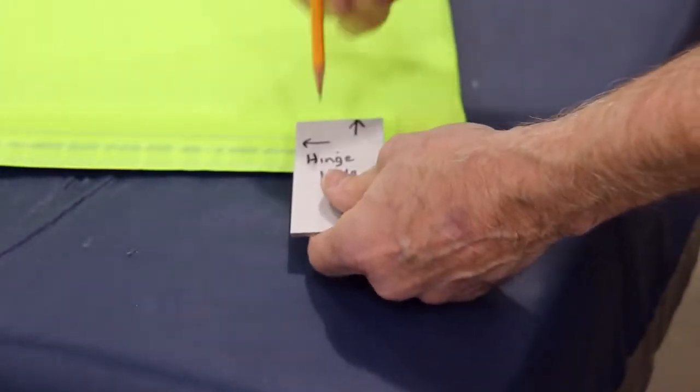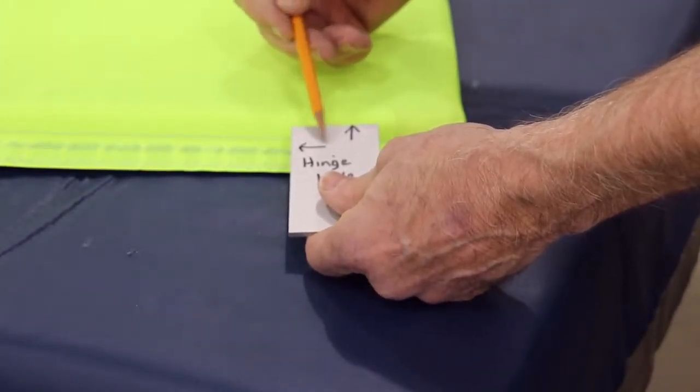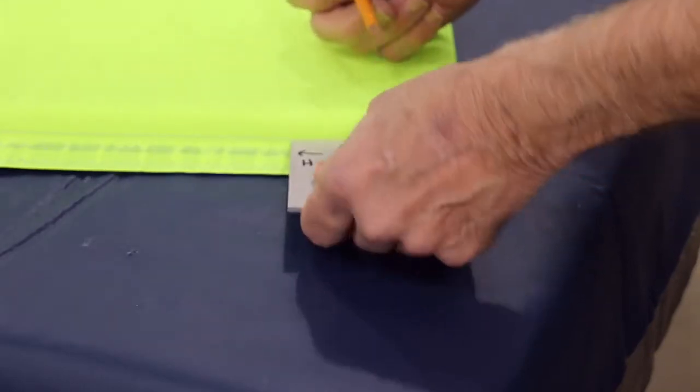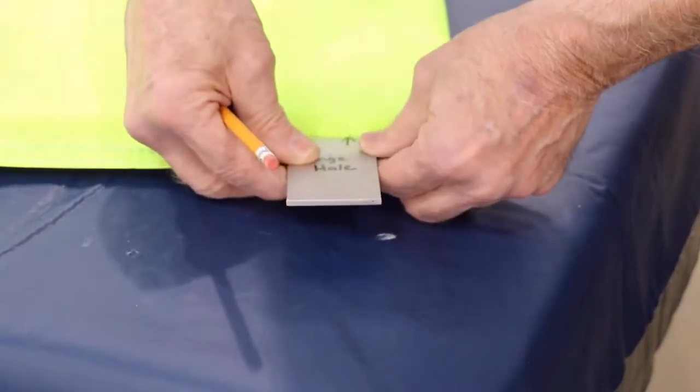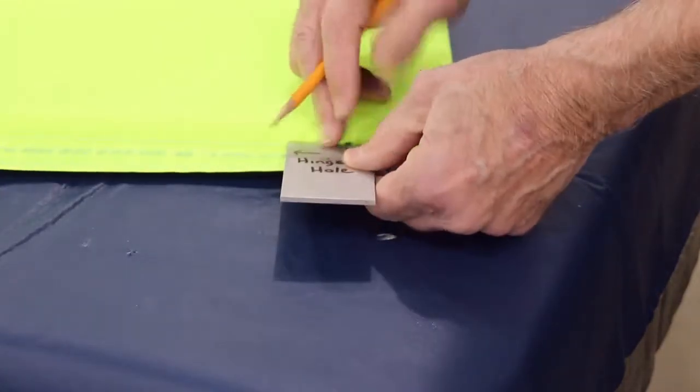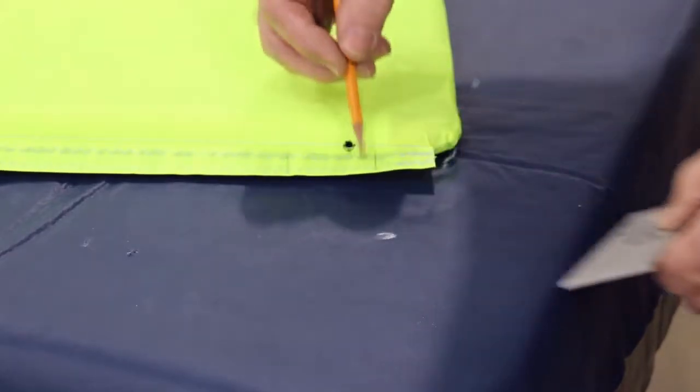We use our template to mark where we need to cut out for the hinge. The long leg of the hinge goes towards the center. The pilot hole lines up with that arrow. Mark that, and that's the section we need to cut out to clear the hinge.